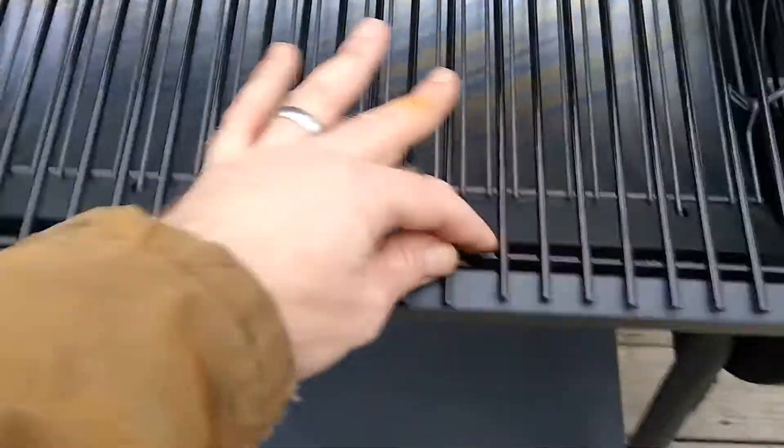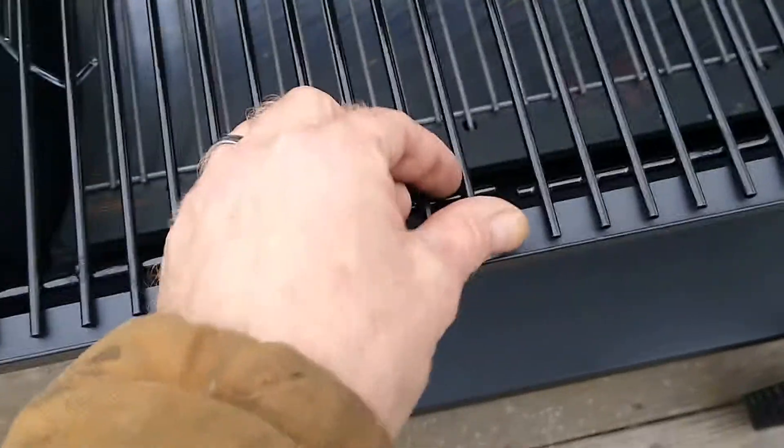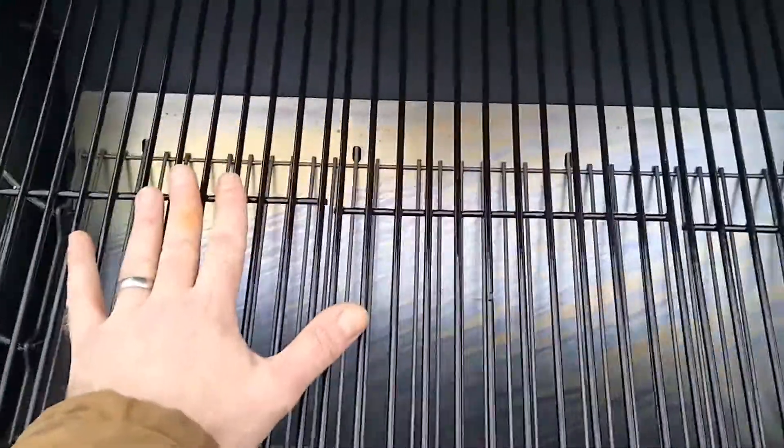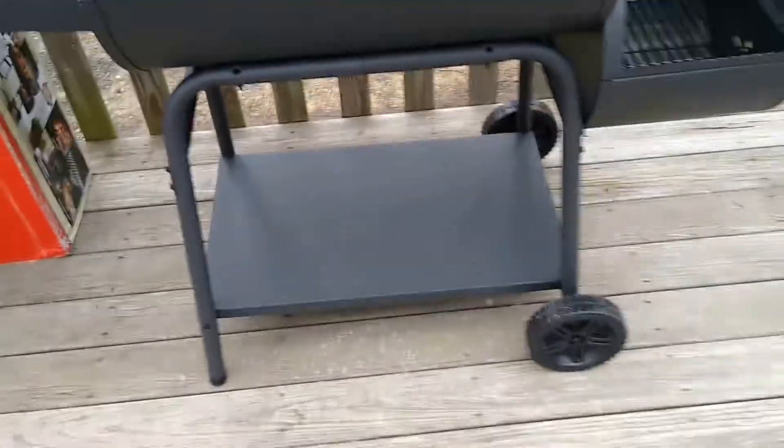What I'm going to end up doing is lining these up and using my welder to tack weld here, here, and here — making the grate one piece so that at least when it moves, it moves uniformly as one entire unit. Other than that it looks pretty decent for the price.